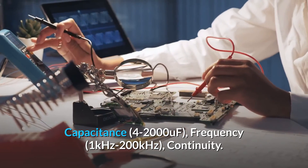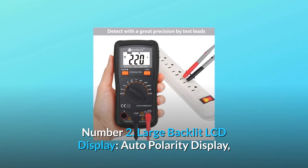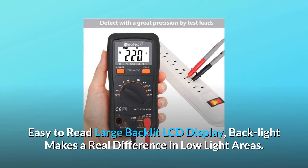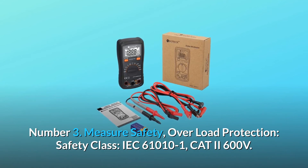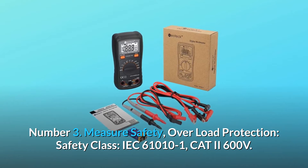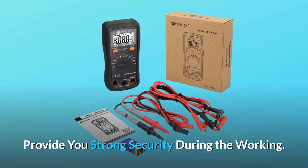Feature number two: large backlit LCD display with auto polarity. The backlight makes a real difference in low light areas. Feature number three: overload protection safety rated to IEC 61010-1 CAT 2 600 volts, providing strong security during use.